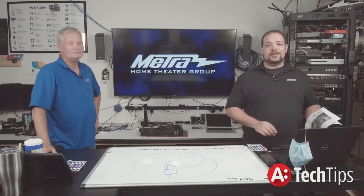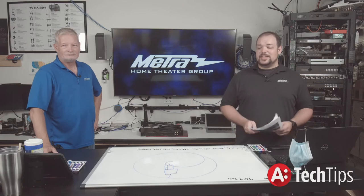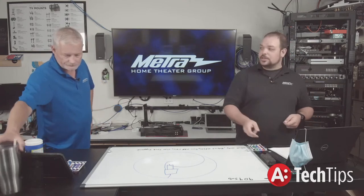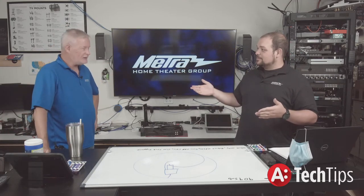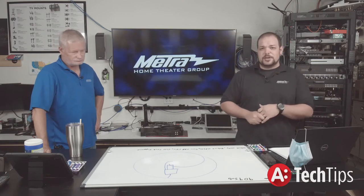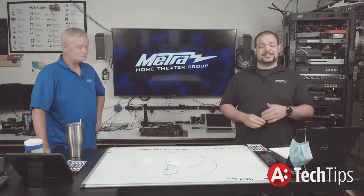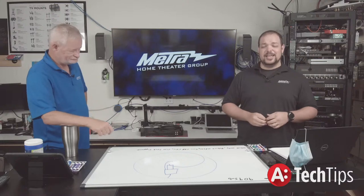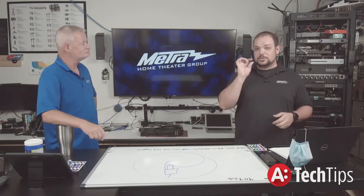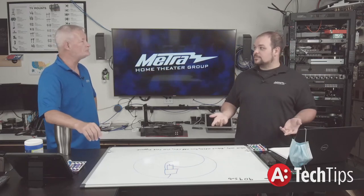Thank you again for checking in with us today and watching us talk about power and the importance of it in an AV system. Check in next week because next week starts episode one of our six-part series on HDMI Deconstruction. Our first part we're going to be talking about hot 5-volt and hot plug — that's what we'll be covering next Wednesday at 3 PM Eastern time. We're actually going to be talking about the actual wires inside of an HDMI cable, what they do, the terminal positions, and the system in general.